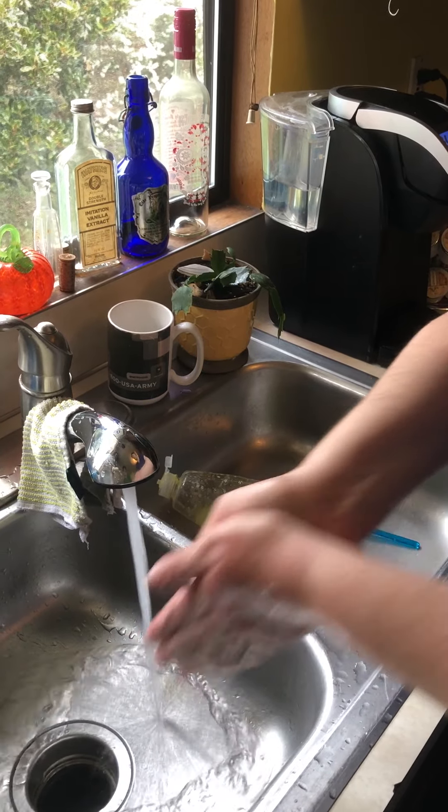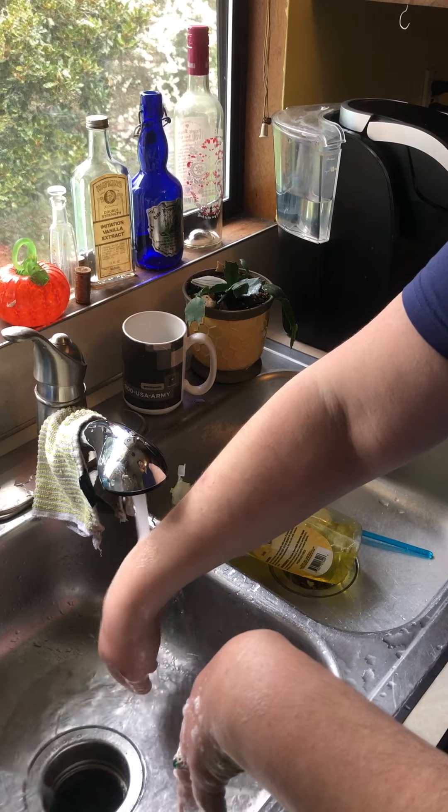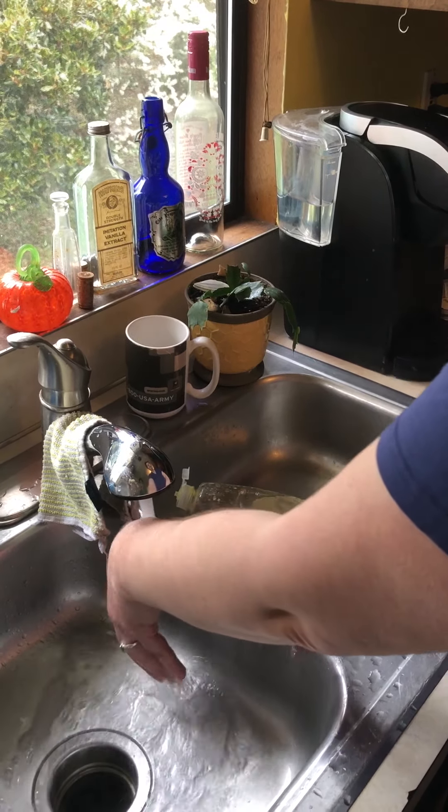Now you want to make sure you rinse your hands off really well with warm water. You're going to get all that soap off, and with it all the germs are going to go down the sink.